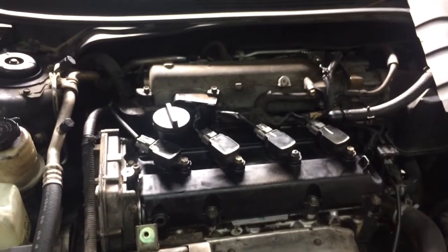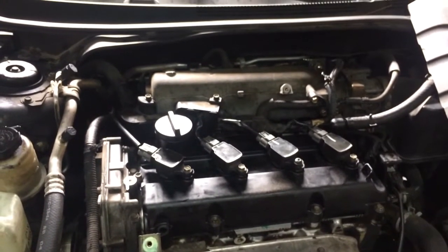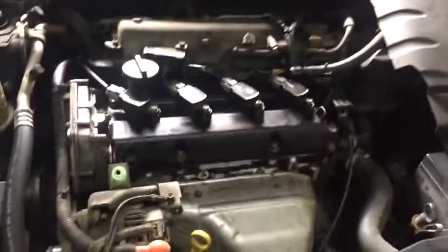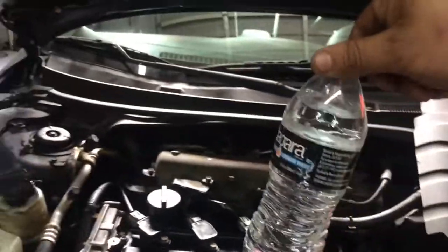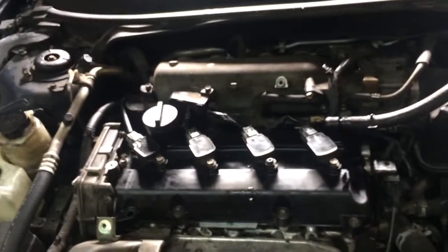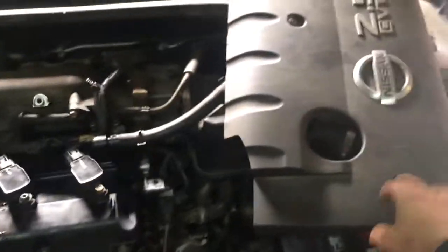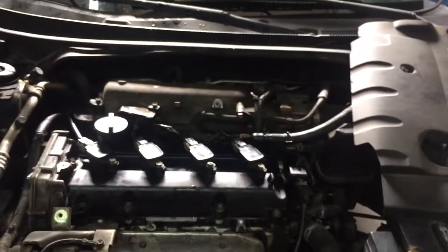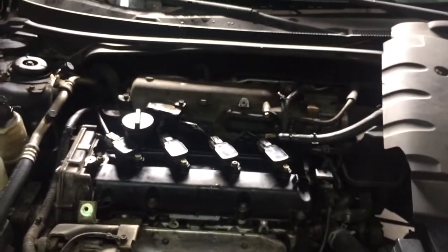I thought it was a vacuum leak, and after talking to the customer a little bit longer, he told me he could hear a little hissing noise. So like scanner danner did in his old videos, I'm going to use water to find this vacuum leak. First and foremost, I took off a little cover right here and we're going to turn on the car and try to hear the vacuum leak.